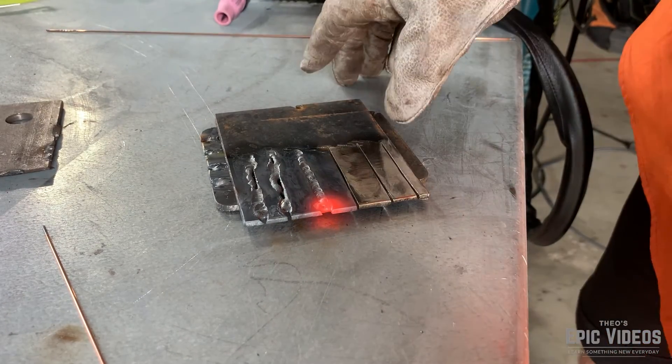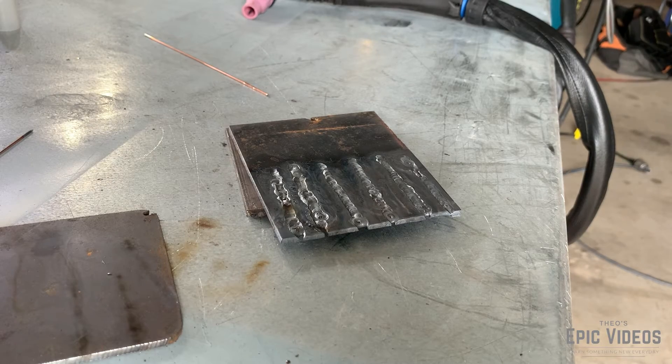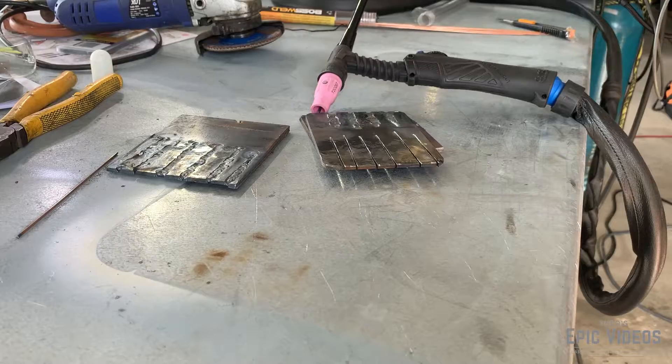I was pretty happy with this weld — it's probably one of the cleanest ones I completed in this video. Here's the run of all the welds that I completed on this test piece just to show you it's not perfect, but it's a good start.